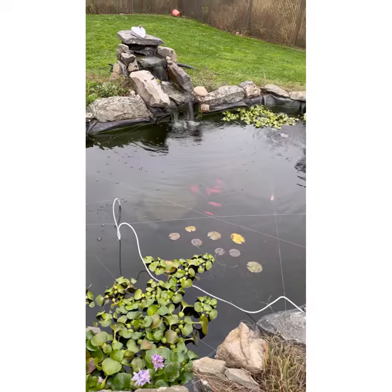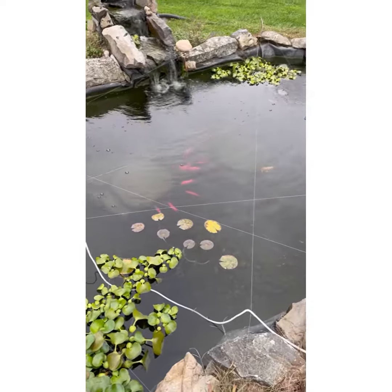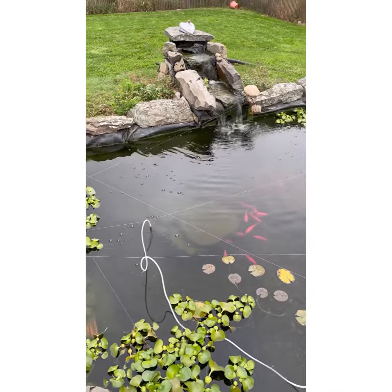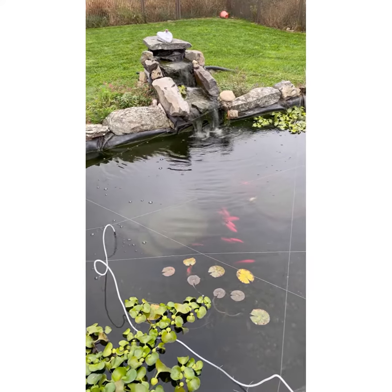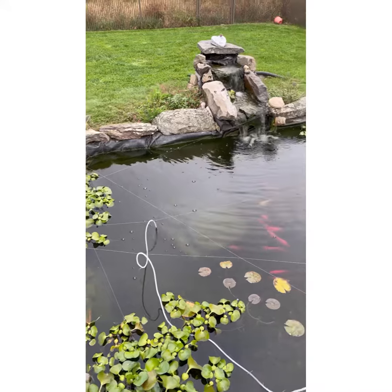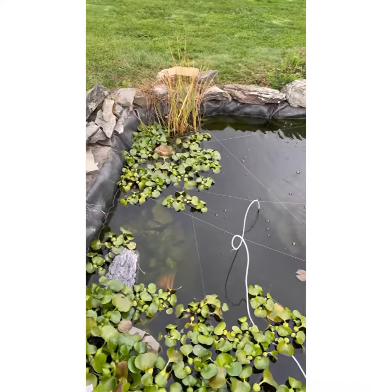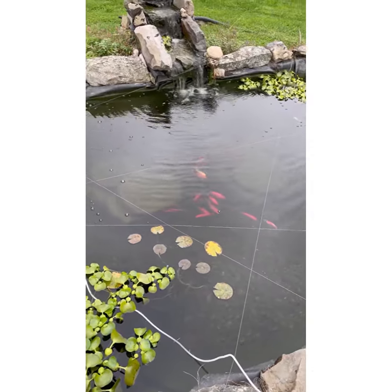So this is my 2,000 gallon koi pond, and as you can see, the fish are hiding a lot. This is because a couple days ago they were all skittish and hiding, and we noticed one of them was gone. We suspected a bird got them, and then the following morning around 7 a.m., I saw a heron just sitting right here, getting ready to pick off all these fish and eat them.